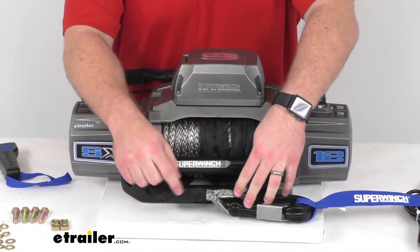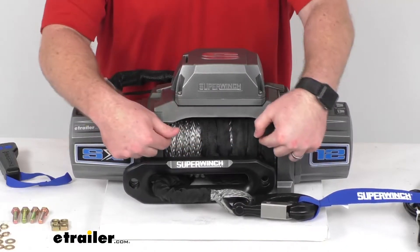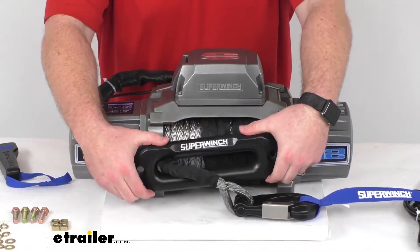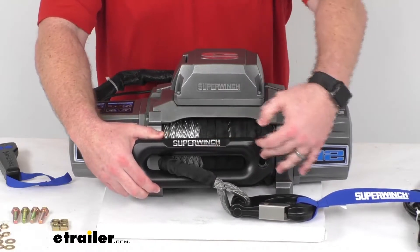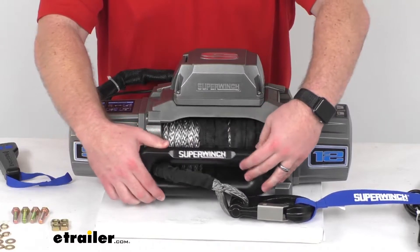This will wrap around your all-steel two and a quarter inch diameter by eight and three quarter inch long drum. You also have your aluminum Hawse fairlead here that's going to help protect the synthetic rope from damage by reducing strain and rubbing, especially around corners with those nice smooth edges.